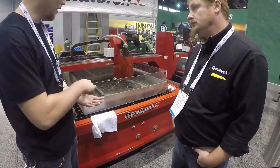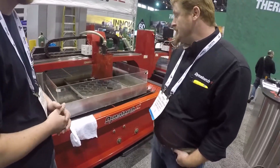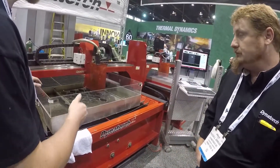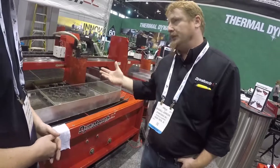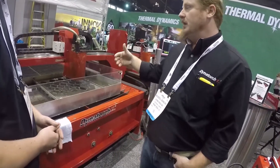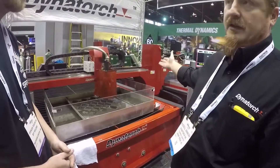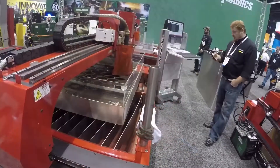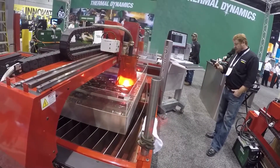How thick of material can you cut with the plasma cable on these models? When you get the high definition, amperage equals thickness. So when you jump up to that 200 amp over there, you can cut an inch and a half easy. Jump up to a 400 amp — you've got to have an external chiller — but it can cut two inch.